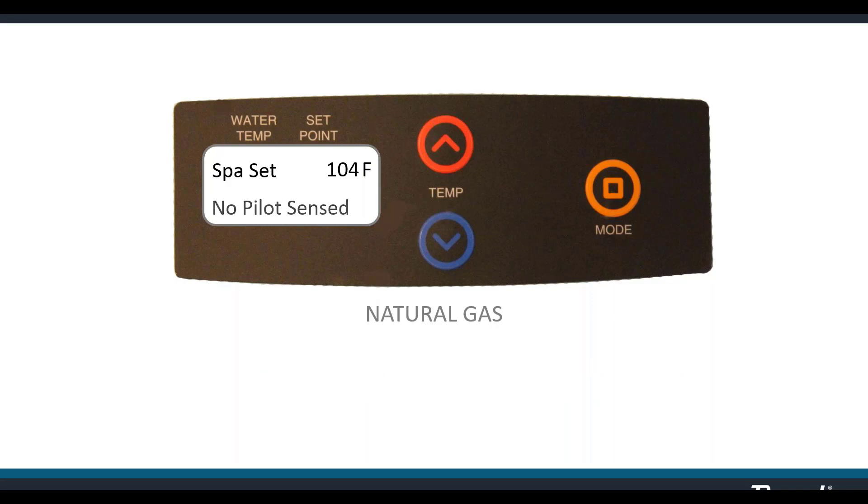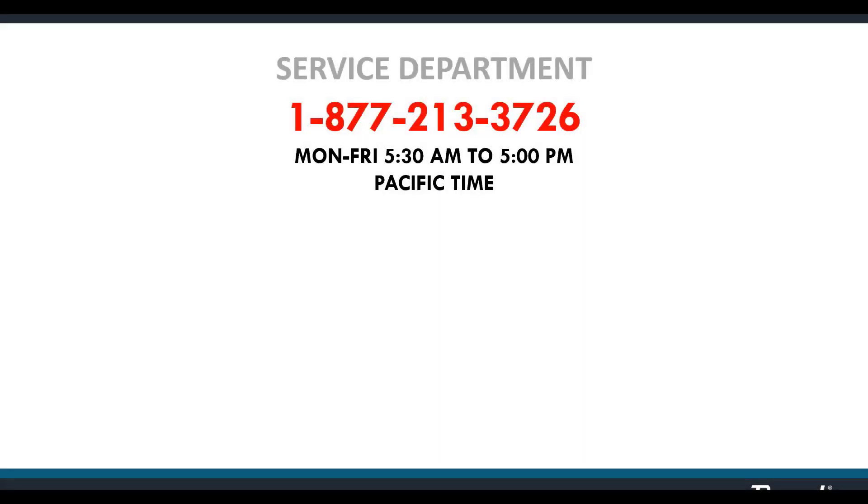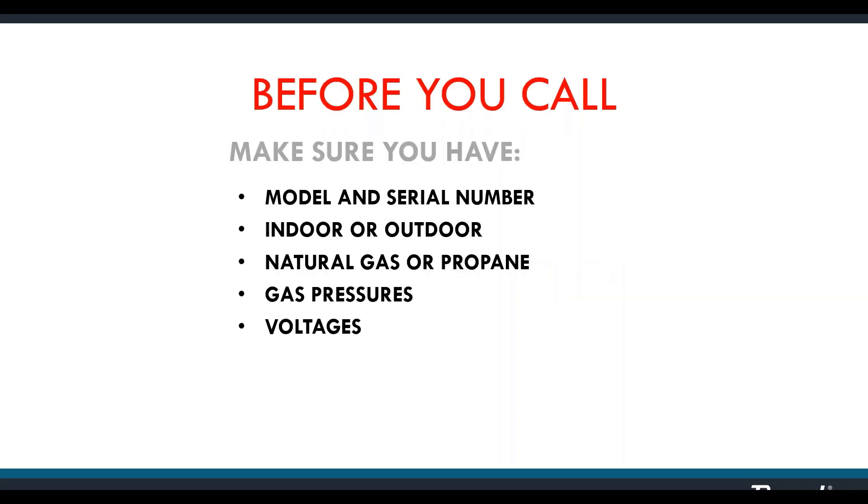Main ignition failure means the pilot has rectified but the pilot flame was not maintained in the eight-second trial ignition after rectification — this will automatically restart at spark. Write down our service department number for technical assistance — they're for heaters already installed to troubleshoot problems with you. Applications is who you contact before you install the heater if you're anticipating issues with venting, gas line, or similar. Before you call, have the model and serial numbers ready, know if you're indoors or outdoors, and know if you're burning natural or propane gas.